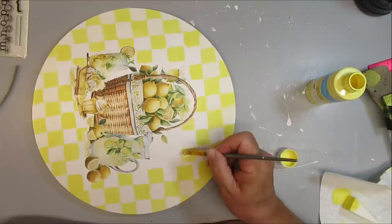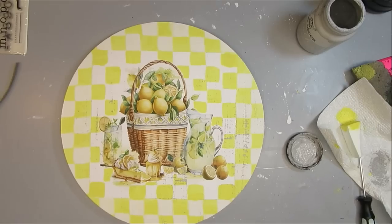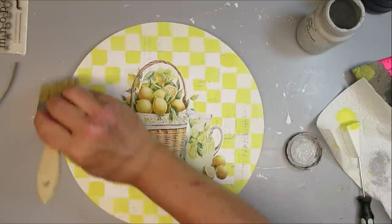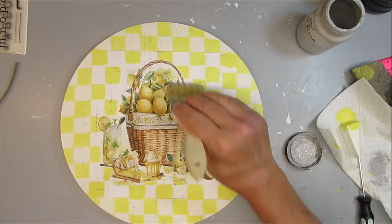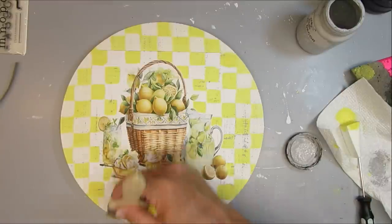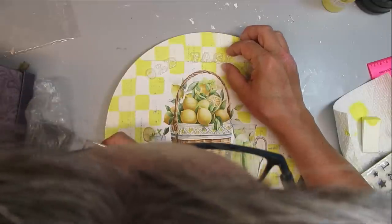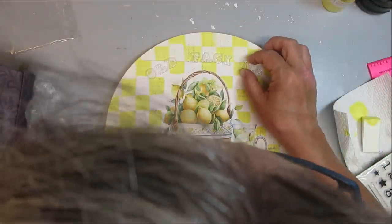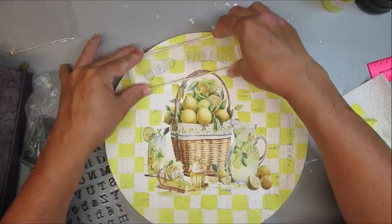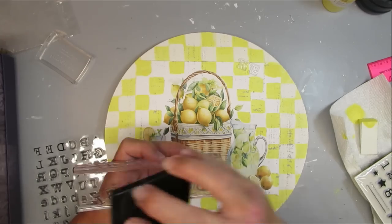Some of my squares didn't line up properly but once it's completely finished you don't even notice it. To make the sign look more old and vintage, I'm using a chip brush with a little bit of light gray paint, going over it to add texture — this also dulls down the white and yellow a little bit. I'm going to use some acrylic letter stamps to write out 'old fashioned,' making sure everything is positioned the same way because I'm going to use my acrylic block to pick them up and stamp them down with black ink.